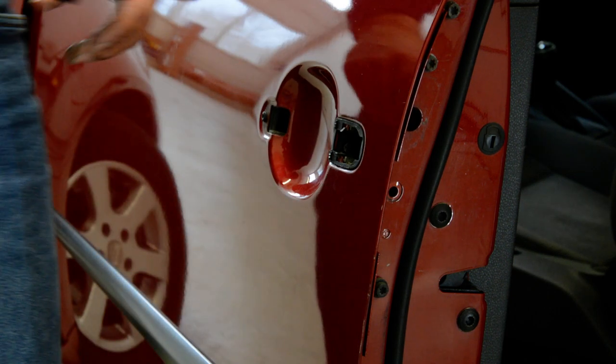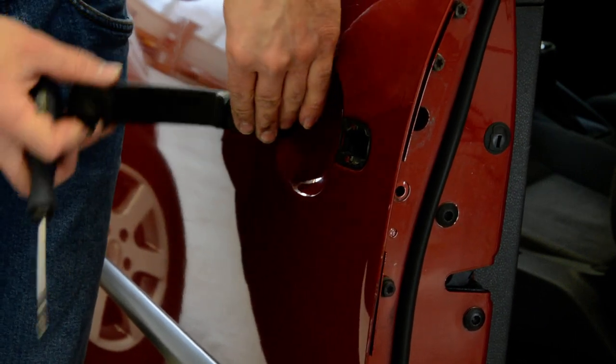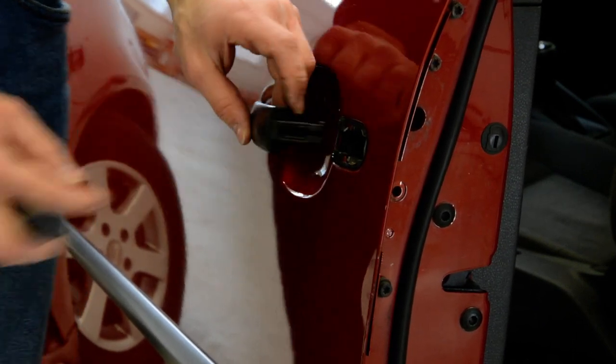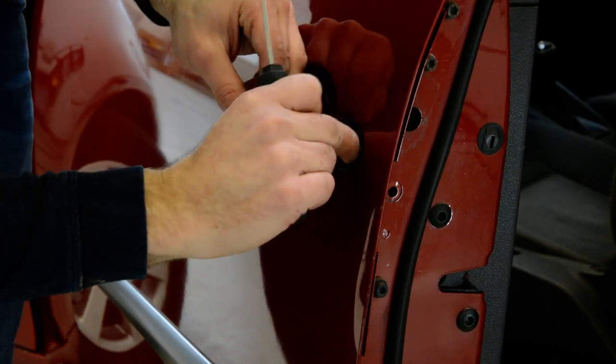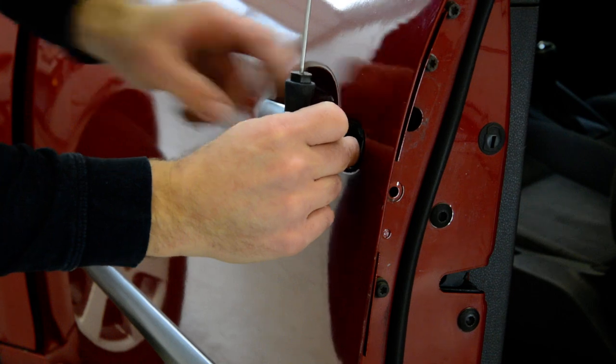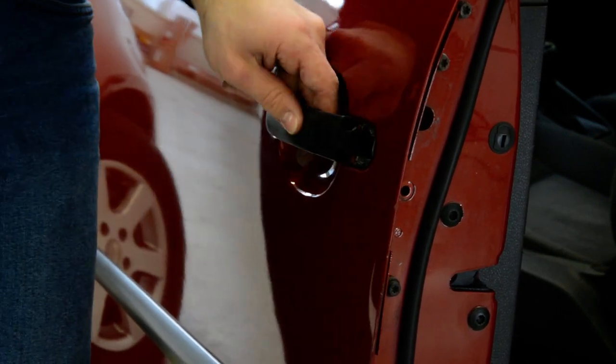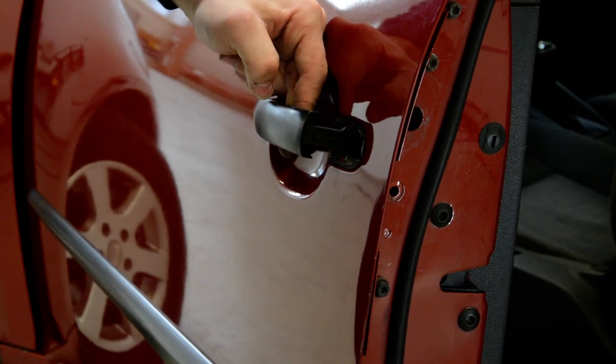To put it back, it's the same thing in reverse. Put it back and test your door mechanism.